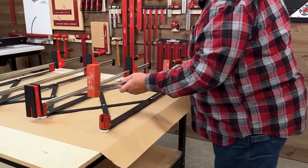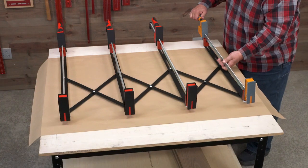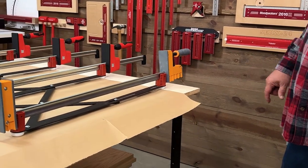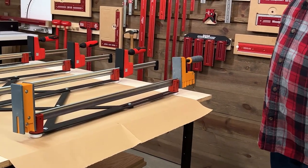Take that one out. Here's a Bora. Same thing — the bar fits. Set screws down against the bar. You're not using any holes in the bar, you're not putting any holes in the bar — you're just bringing the set screws up against it.